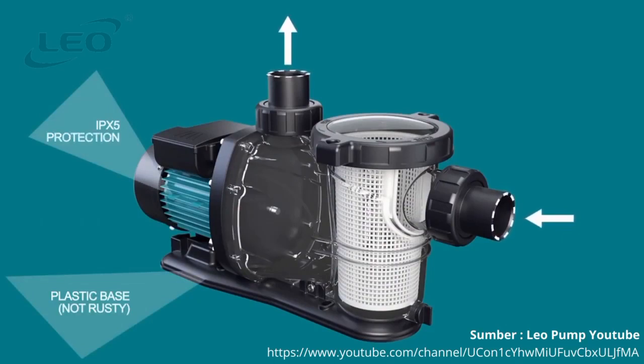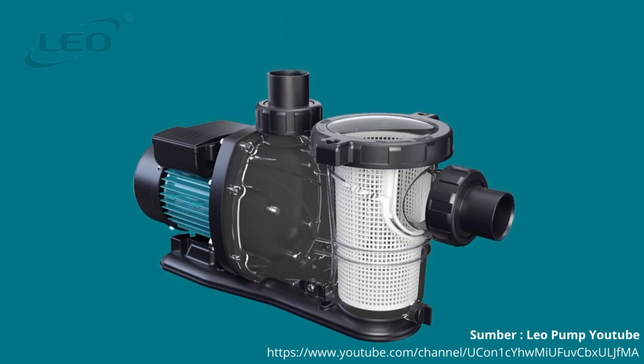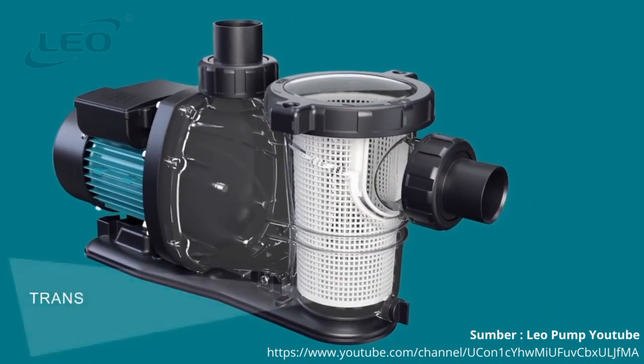The installation of XKP models is extremely easy thanks to its 3D connections, so coupling the pump to the sand filter becomes fast and easy. The motor carries an IPX5 degree of protection and is not subject to the issues found in most products on the market.